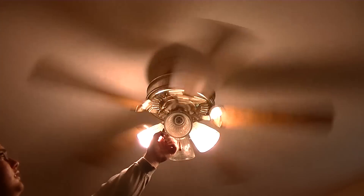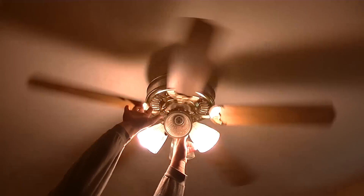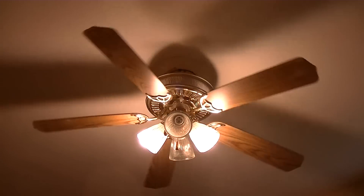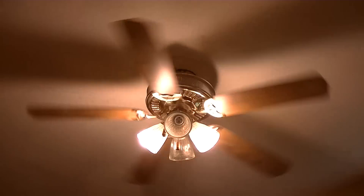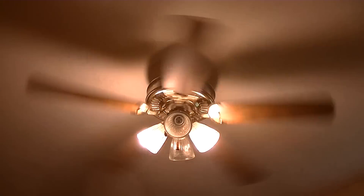Turn it off and let the blades stop so I can show you what it's like spinning up to high speed. Turn on high — see how slow it goes? I think it could go faster. I'm just afraid the capacitor will puff up and blow.